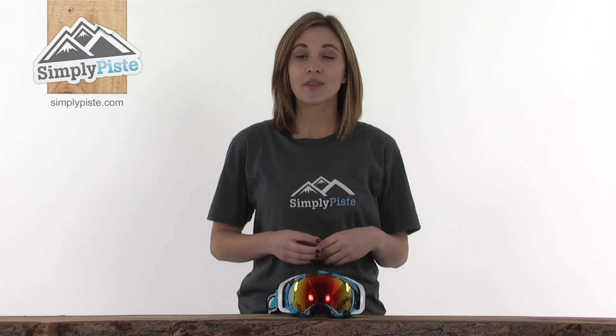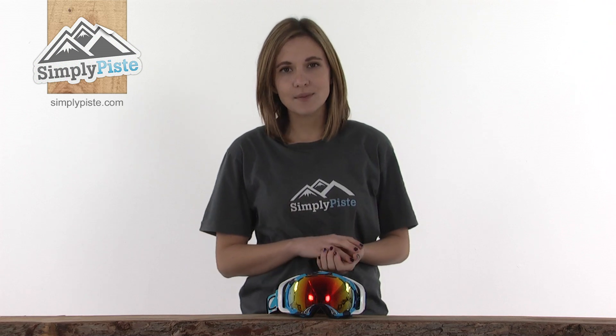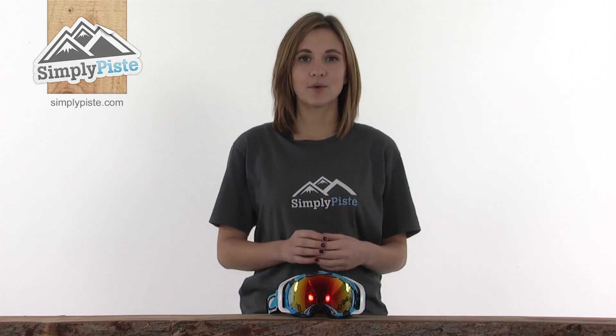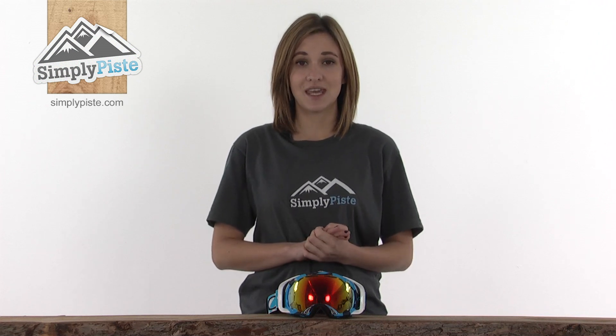This is a Splice goggle from Oakley, a high quality goggle that will keep your eyes really protected in medium to bright and sunny conditions. Before I take a look in more detail, I'll just show you some of this goggle's key features.